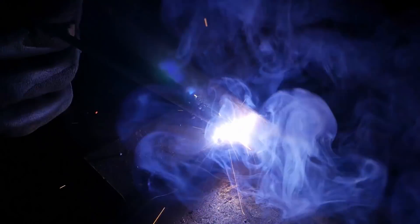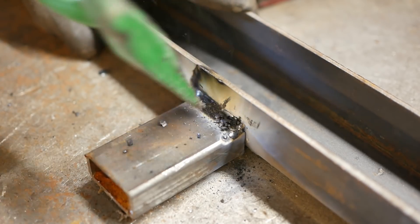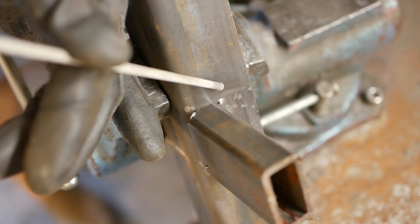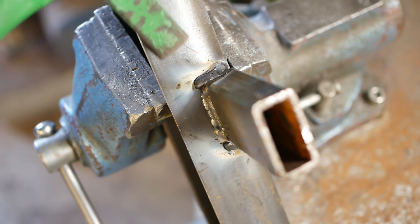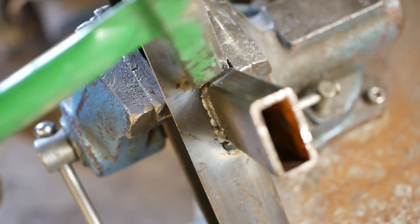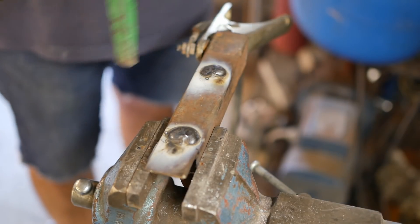Now that was ugly. The first weld of the day is always an ugly one, so it's important that it's on the bottom where no one sees it. I'm going to guess that a real welder would have recommended welding that from this end to there. It always impresses me when people can do a rosette weld, because I sure can't.